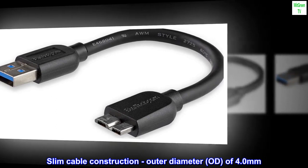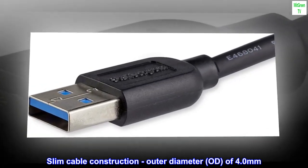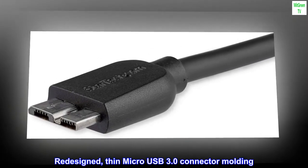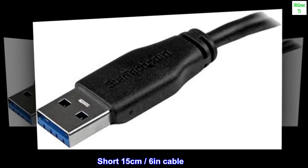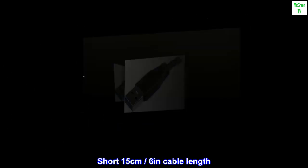Slim cable construction with an outer diameter (OD) of 4.0 mm. Redesigned thin micro USB 3.0 connector molding. Short 15 cm (6 inches) cable length.